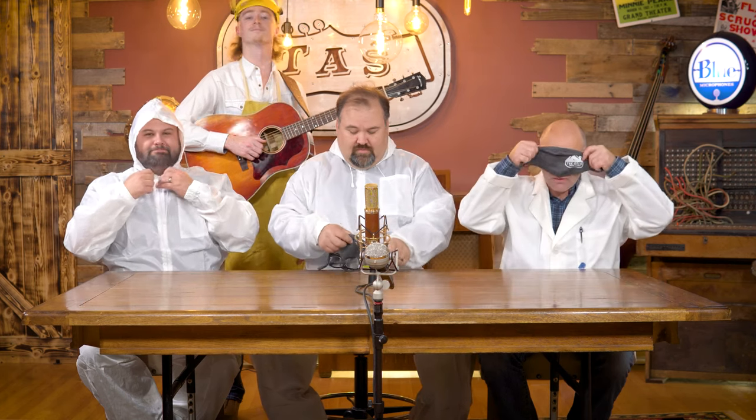So here we go. You guys ready? I'm ready. Pass on. And cut.